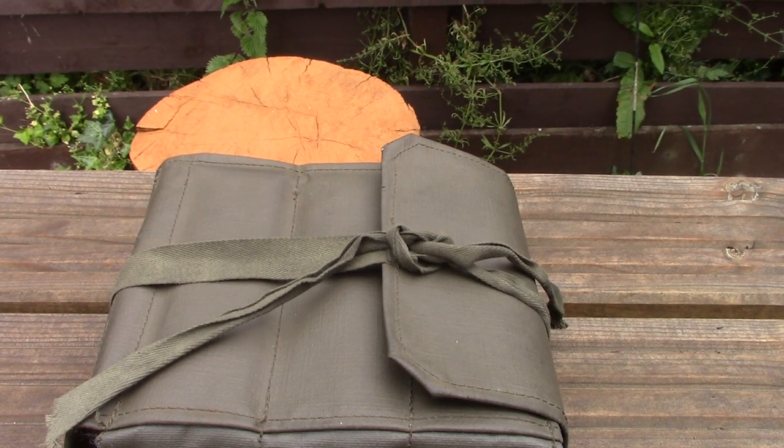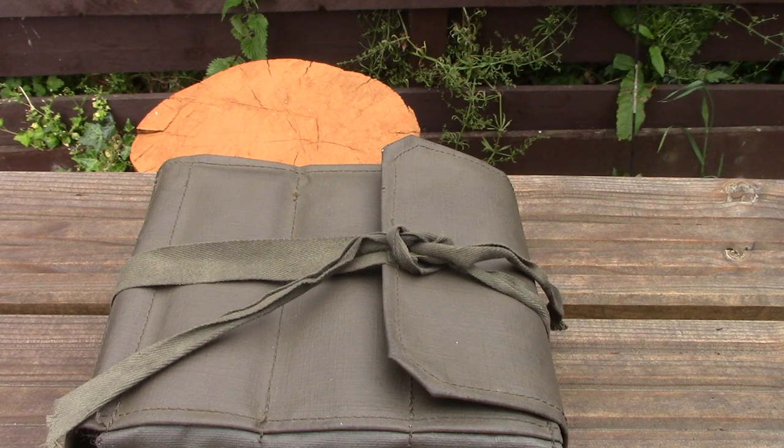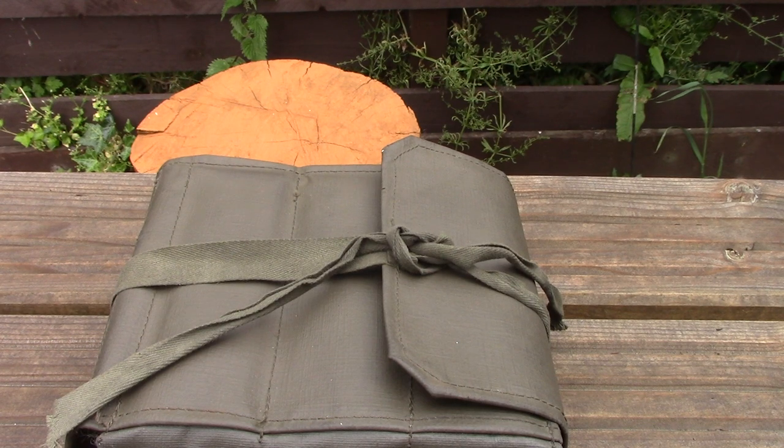Hi folks, the other day somebody was asking me about boot cleaning methods and materials, and I just thought I'd show you something I've just picked up — something you might not have seen before. It's advertised as a NATO cleaning kit but I think it's actually most likely Swiss Army, and you'll see why in a moment.